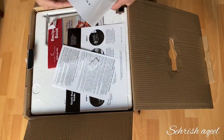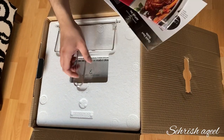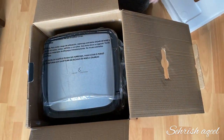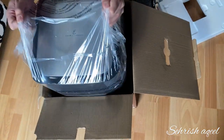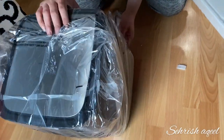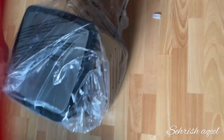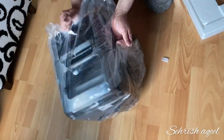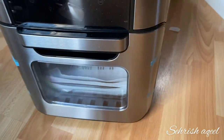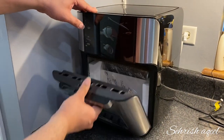Inside the box we have a keys book, recipes book, and instruction book. This is the rotisserie fetch tool, which should be used to insert and remove any food prepared using the rotisserie and skewers. One good thing — this is stainless steel, and I always like stainless steel appliances. I like this shape too.